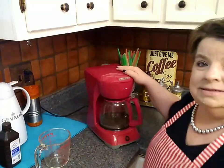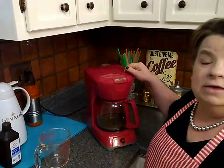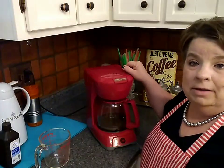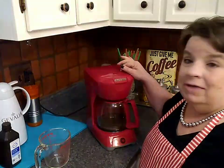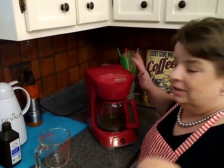My coffee pot — my trusty red coffee pot. It's a Proctor Silex. I paid very little money for this, maybe about $25. I've had it for almost four years. It's going good. I hate to say anything because I might jinx it.